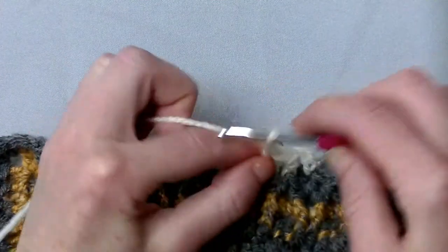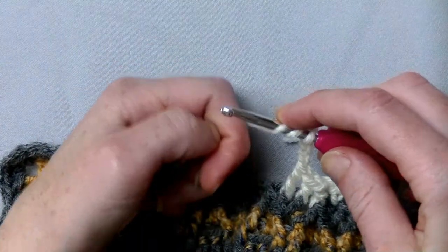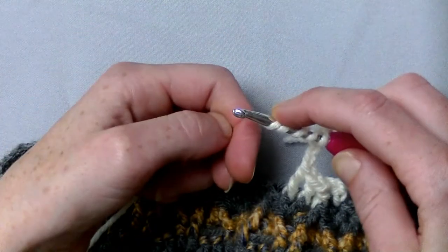Then chain up four — two, three, four. Yarn around five times — two, three, four and five.